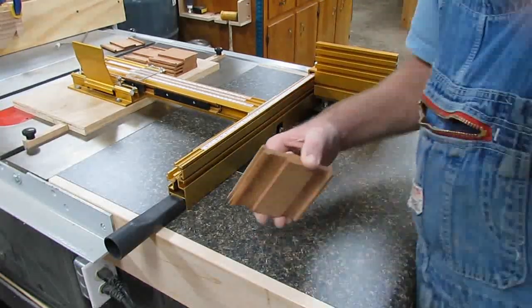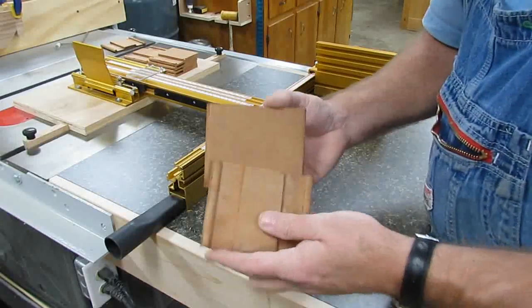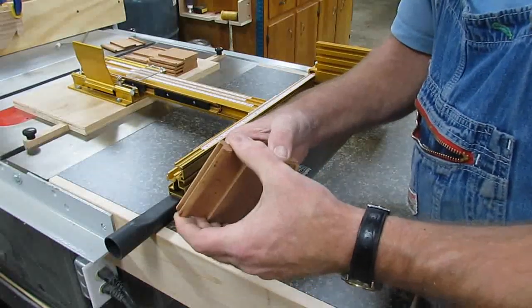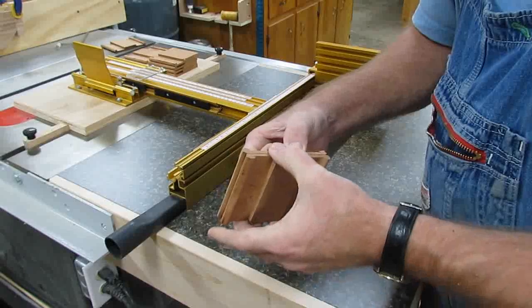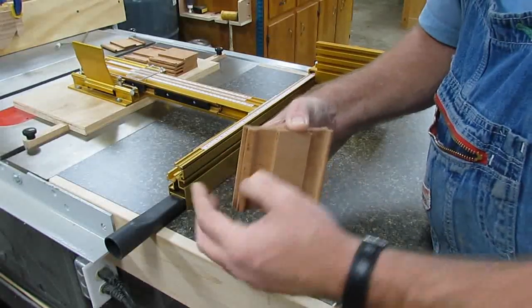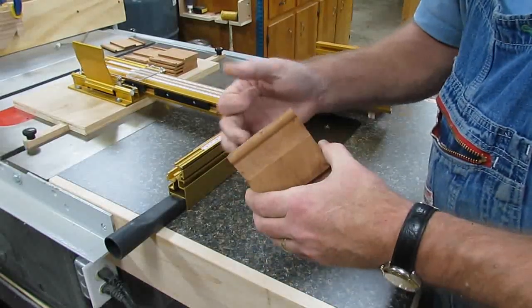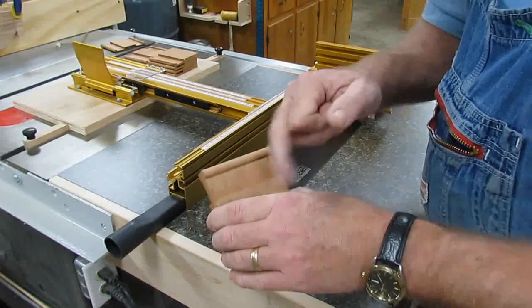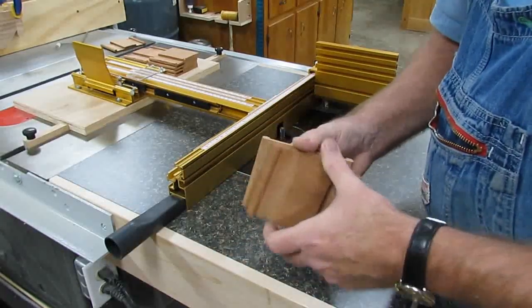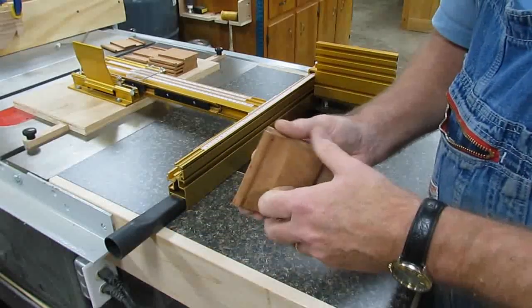We're going to set up with our blanks and cut two at a time — we'll put them back to back. We'll make a cut on this end and cut these two, and then we'll flip it over and use a different guide and make these cuts. So when we cut these two leaves apart, they'll mesh and make a hinge. It'll be even across, and the fingers will line up.